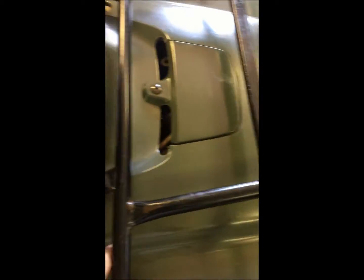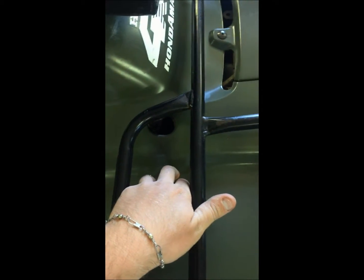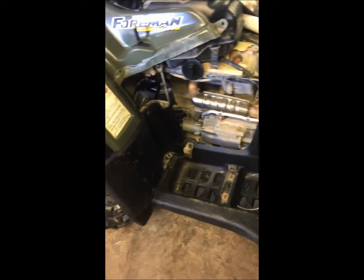The spa hose is going to run underneath here and I'll probably bring it up through the rack area right around here to give us a nice flush look. I really hate drilling through the plastics, but I don't like the ones that run on the outside of the bike. Anyways, this is where we're at right now — we're in the process of getting everything straightened out.